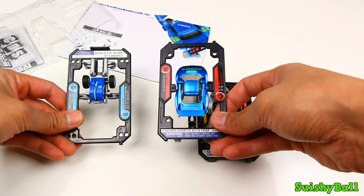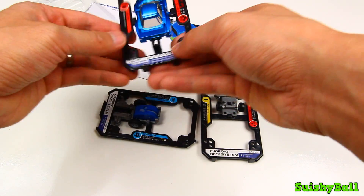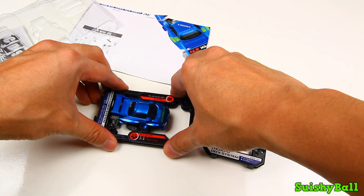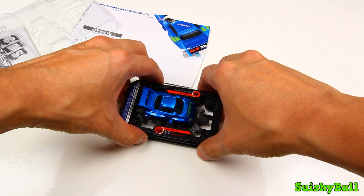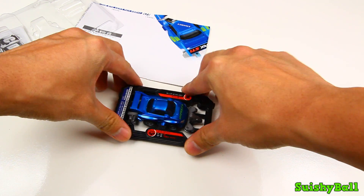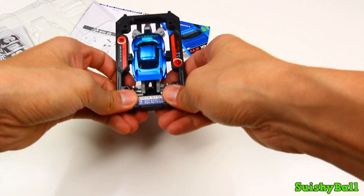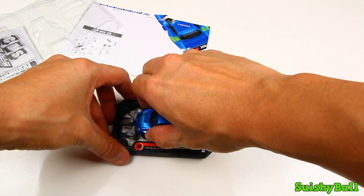The toy comes in three carts and what you have to do is stack one on top of the other, like this. Once you stack it, you can take out the car.